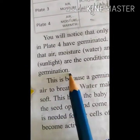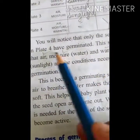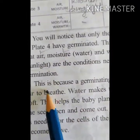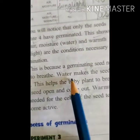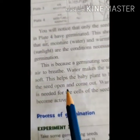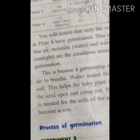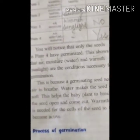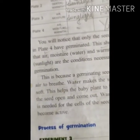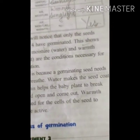The necessary conditions for germination are air, moisture, and warmth. Moisture means water, and warmth means sunlight. This is because a germinating seed needs air to breathe. Water makes the seed soft, which helps the baby plant to break the seed open and come out. Warmth is needed for the cells of the seed to become active. If air is not there, the seed cannot breathe. If water is not there, the seed coat cannot soften.